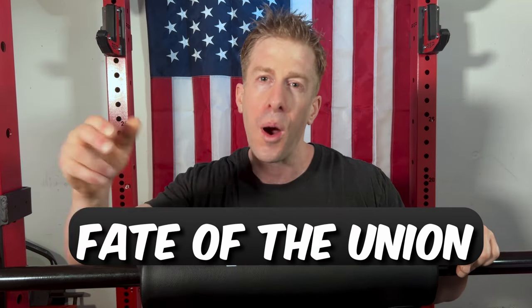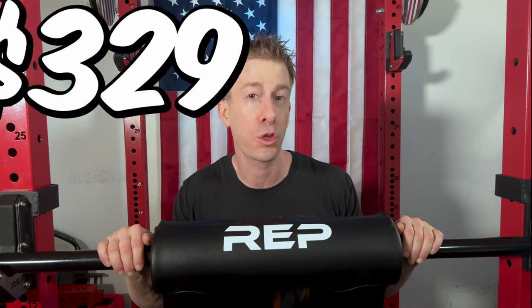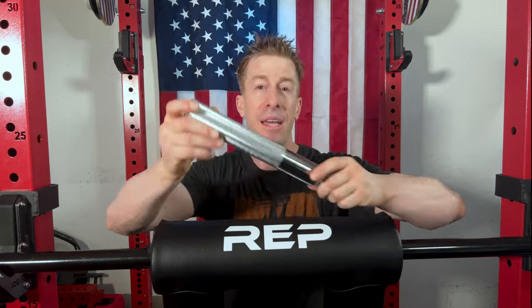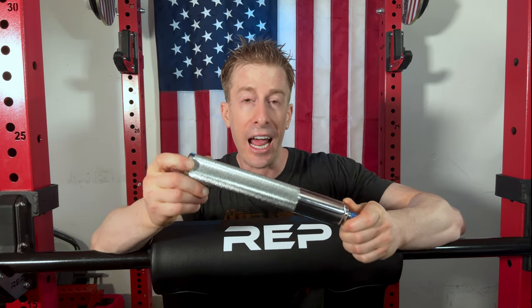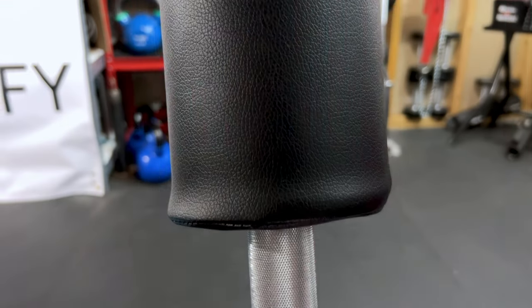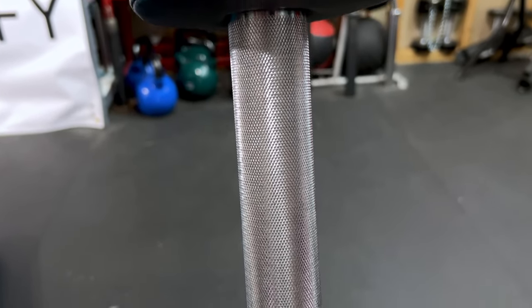It is time for my favorite part of the video — The Fate of the Union — where I give you my final thoughts on my first impressions for this Rep Fitness Safety Squat Bar. Coming in at $329, that is an absolute phenomenal price tag for what they're delivering. First, the biggest standout has to be these girthy, knurled handles that absolutely deliver. They feel like nothing else I have tried when it comes to a safety squat bar.